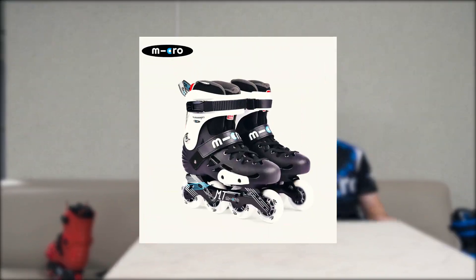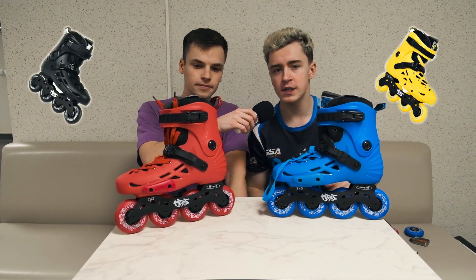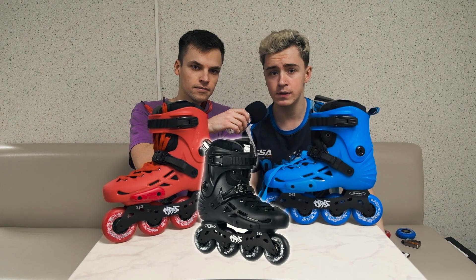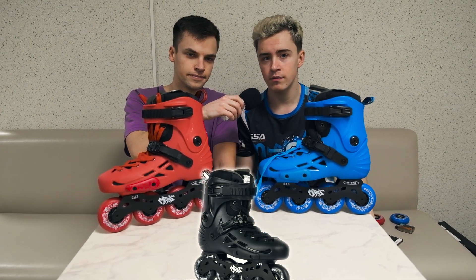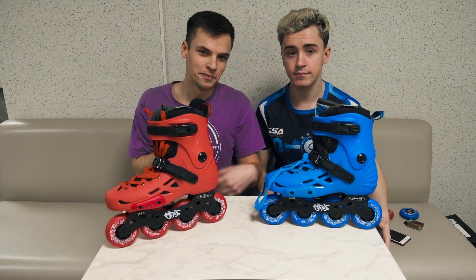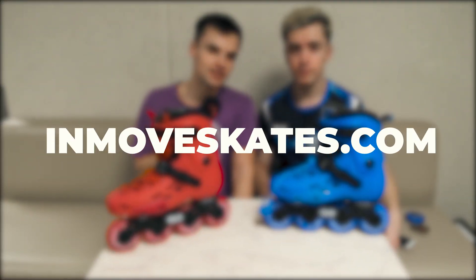This model is an upgraded version of the MT original. Let's look at them closer. Here we have them in red and blue colors. There are also four colors available: yellow, black, blue, and red. Black is the most popular color on the market.